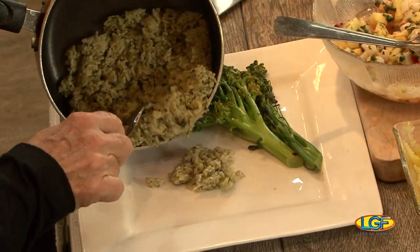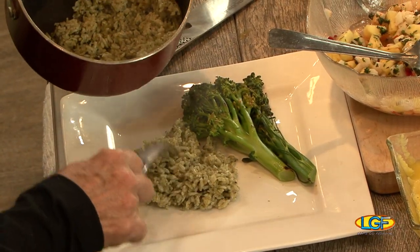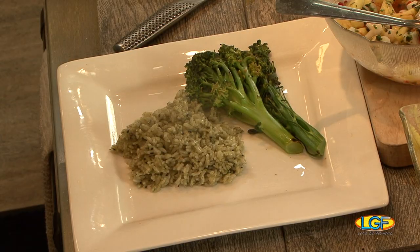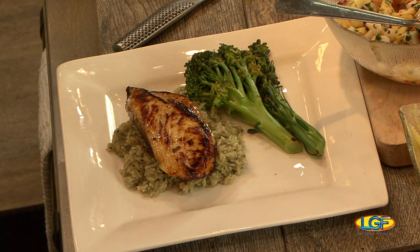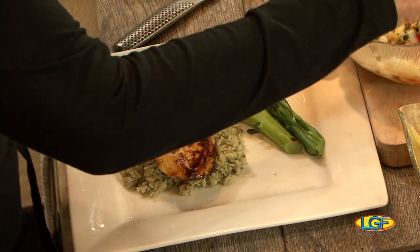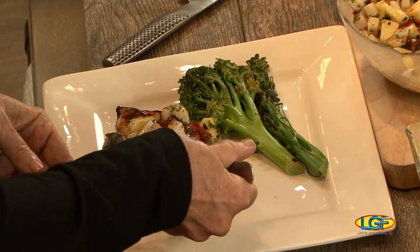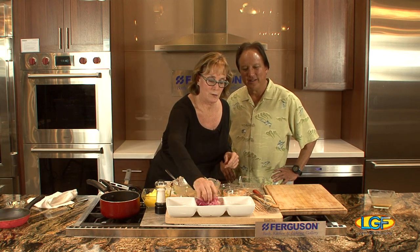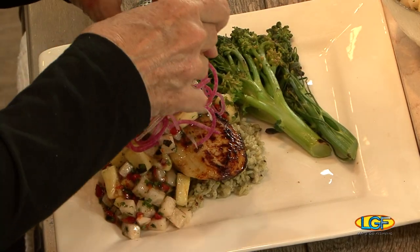Take the rice, do a nice portion. I cooked two pieces, one for you and one for me. Okay, I'll eat mine out of the pan. Look at that. And then take this really good slaw and get a little on the side. And then I've got julienned watermelon radishes that are going to go over the top to give it a little height.